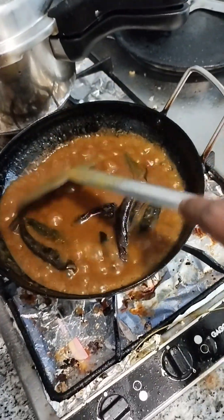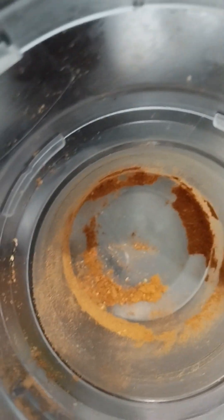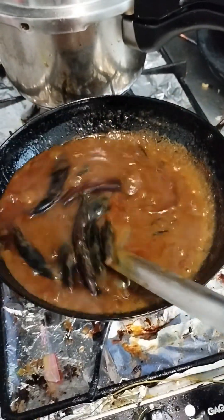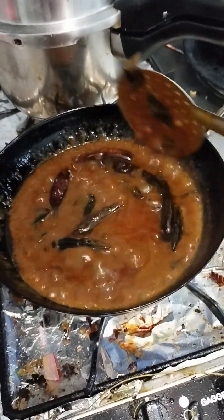Now let's pay the rest. It's a bit of a little bit. We will add the rice. Now let's see how you will cook the rice. We will cook the rice.